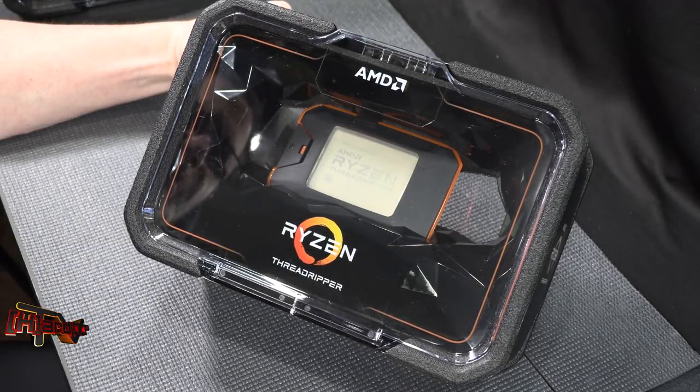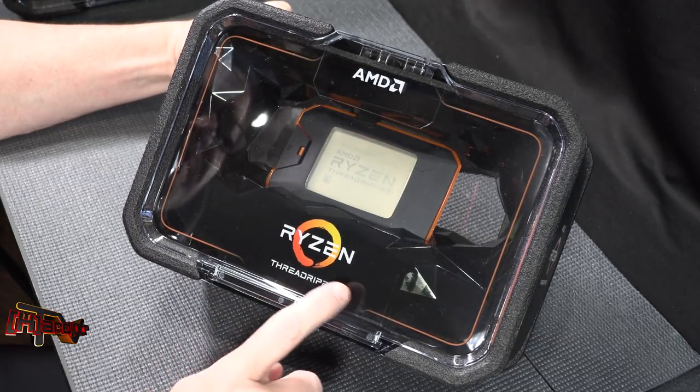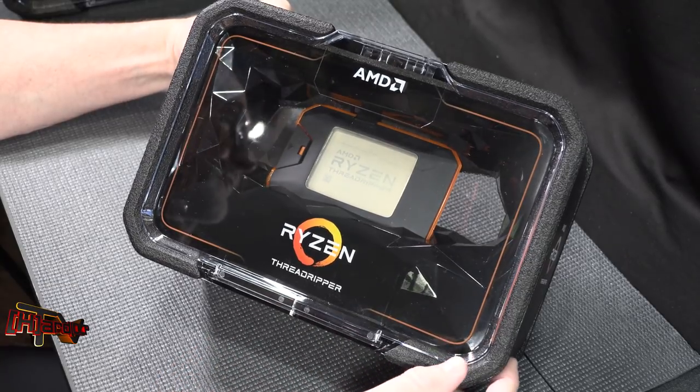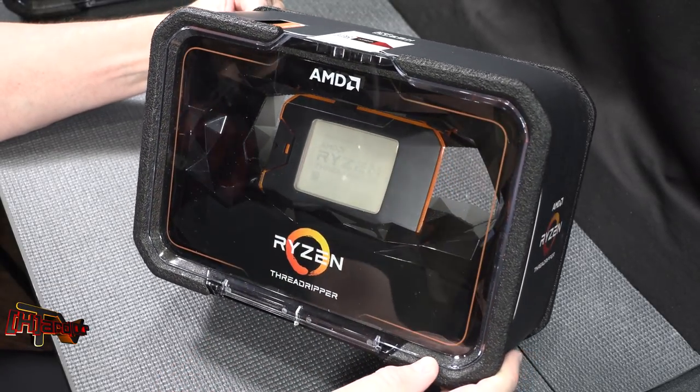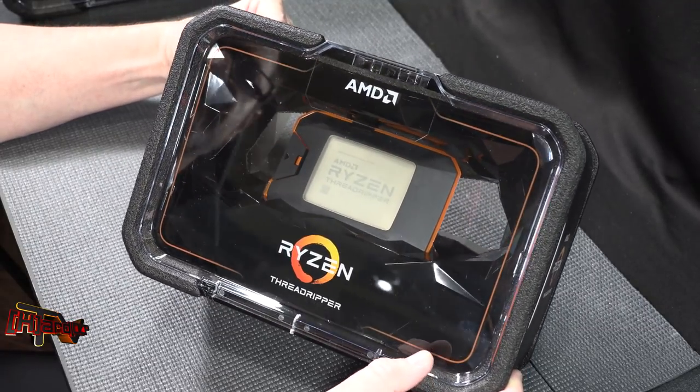Hey guys, it's Kyle Bennett with HardOCP.com and today what we are showing you is AMD's Ryzen Threadripper Generation 2 packaging. It's a lot different from what we originally saw with the first Threadripper and we're going to show you what's inside today.